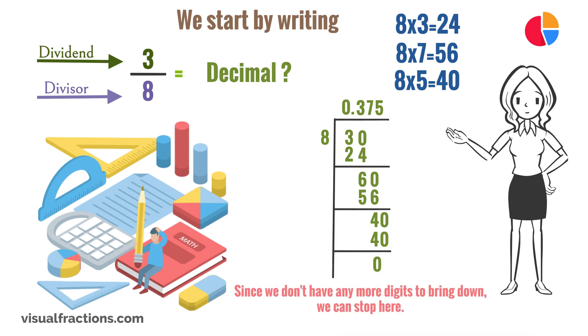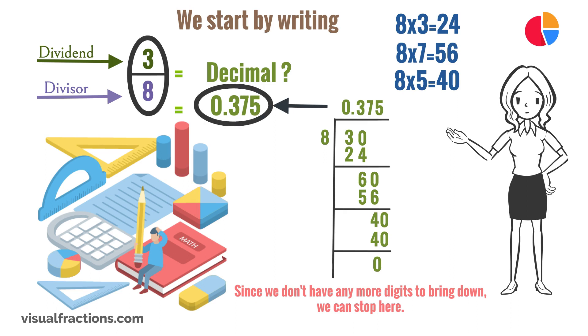Since we don't have any more digits to bring down, we can stop here. The answer is 0.375, which means that 3 eighths, when converted to a decimal, is equal to 0.375.